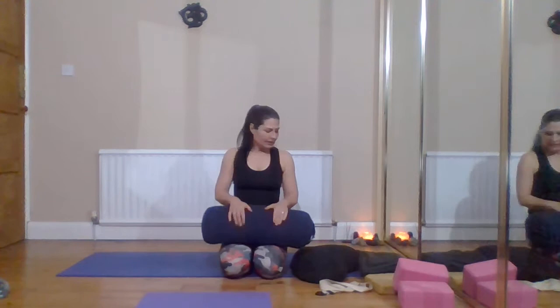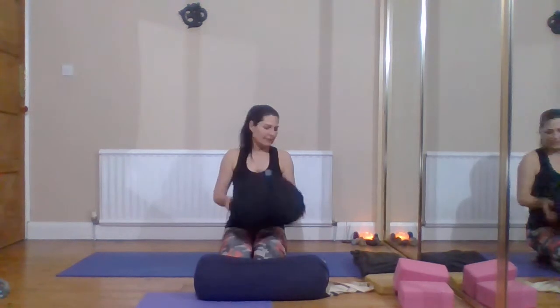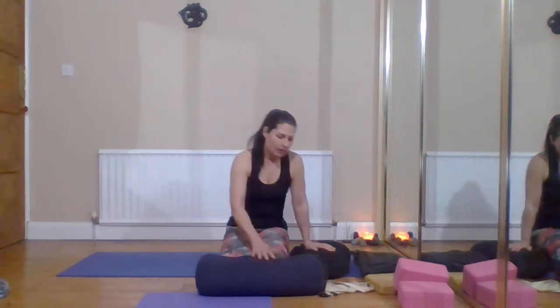Starting with bolster cushions — you can get these in all different sizes. You can get cylinder-shaped ones, half-curved semi-circle ones, round ones, or sausage-shaped ones, but basically they all have the same job: to make yoga poses more comfortable, particularly in things like restorative yoga.